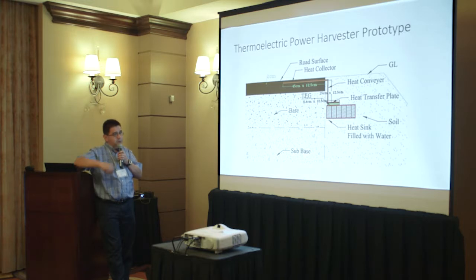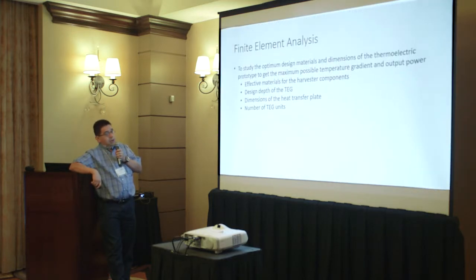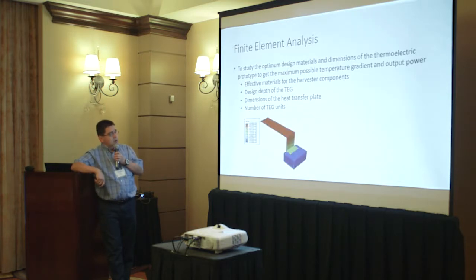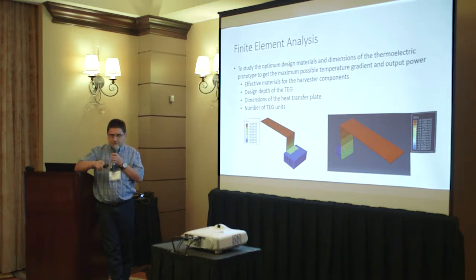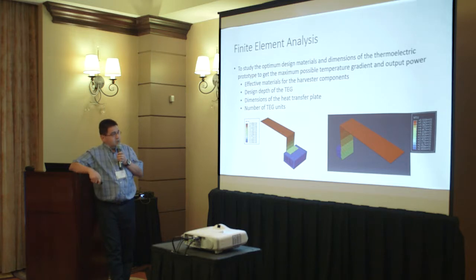From the road surface, we have the cover plate conveying heat to one plate of the thermoelectric generator, while the other plate gets the cooler side from the heat sink filled with water, within the soil that already has an almost constant temperature. This always creates the heat gradient to harvest power. Finite element analysis was used to optimize the materials and dimensions of the prototype to get the maximum possible gradient.